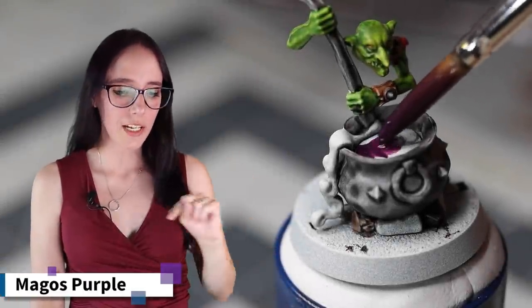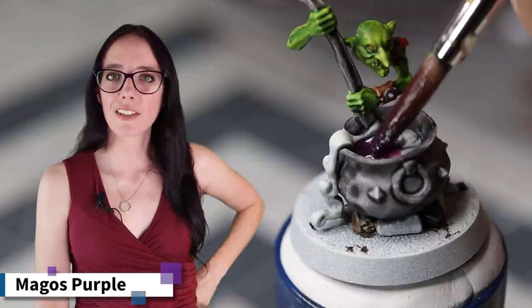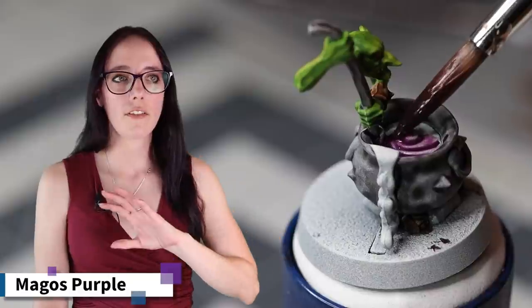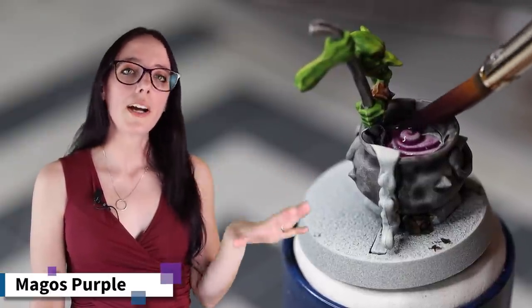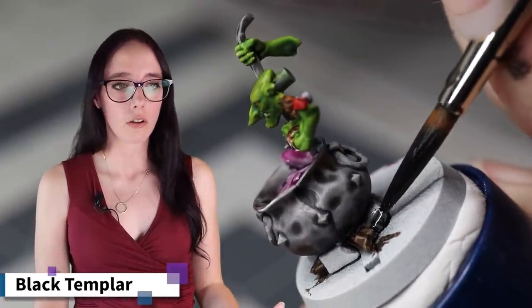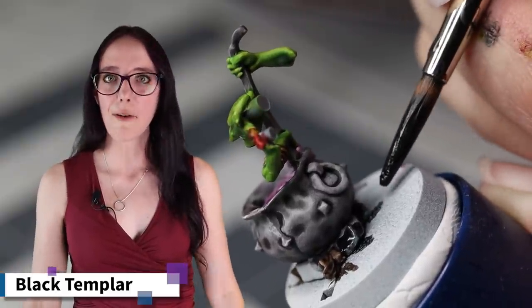We're back to the Potgrot because we need to take care of what he's actually stirring up in that big old cauldron. For that, I decided to go with Magos Purple, simply because I wanted a little bit of purple on the model and I didn't want it to be too dark — which is why I didn't use Shyish Purple. I love the effect this has — it definitely has that sort of mystical energy look to it. Then I remembered I need to take care of the coals actually heating the cauldron up so his potion can brew. For that, I pulled out a bit of Black Templar and applied it to the coals beneath the cauldron. And with that, we can now move on to the base.